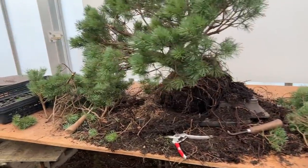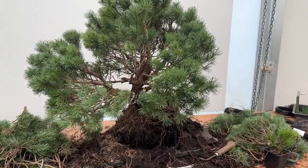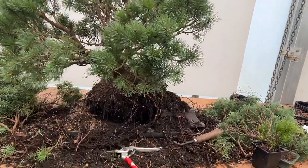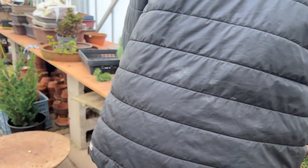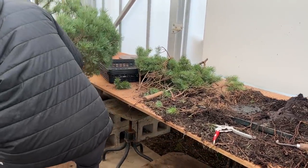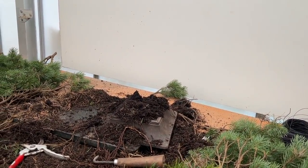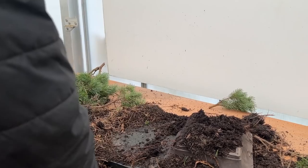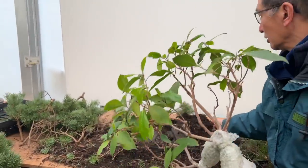I need to clear the decks — I've been working on this bovenensis pine and I'm about a third of the way through. I'll get Josh to move it onto the turntable so I have space to work, and then I'll revert to that tree after we've done the ficus.